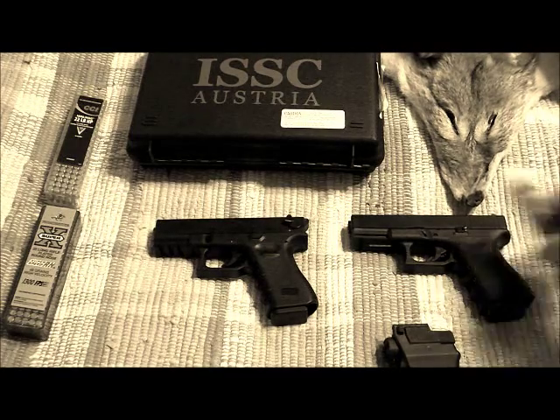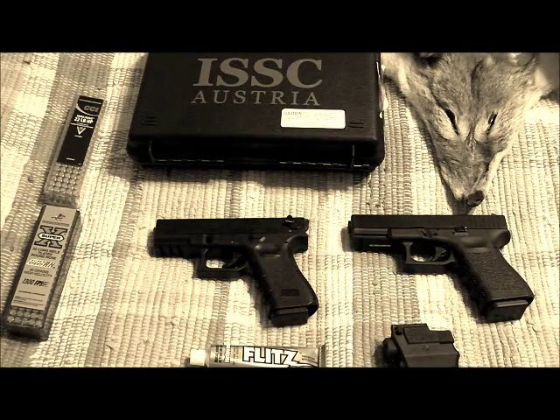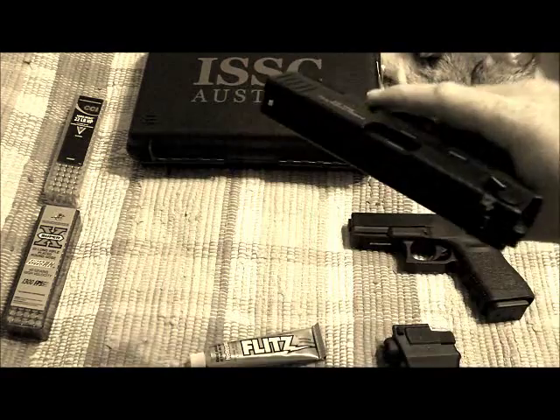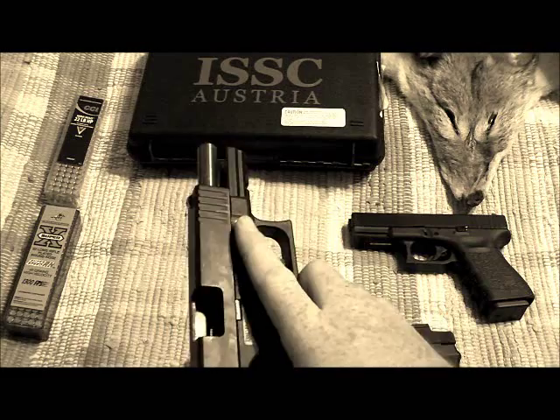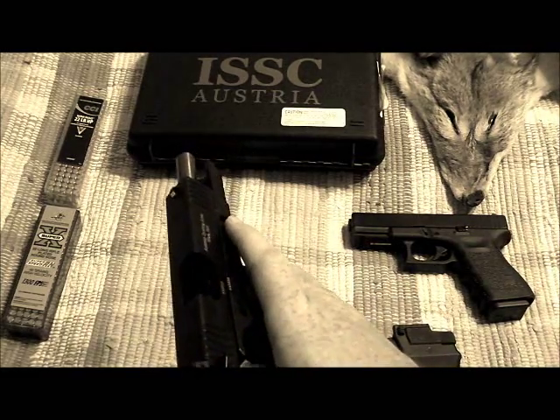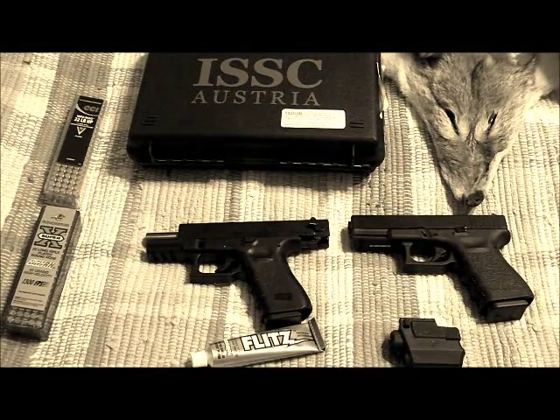What I'm planning on doing is polishing the feed ramp. Since this is a fixed barrel and not a removable barrel, if anybody has any suggestions on the best way — I was thinking just a Q-tip and get in there and work it in. But if anybody has any better ways to polish the feed ramp, I would appreciate it.